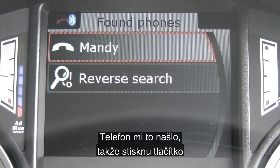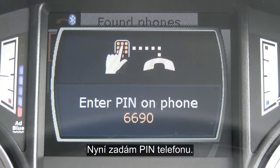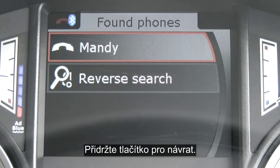It's found my phone and paired to it. The Bluetooth is connecting to my phone. Enter the PIN on the phone. Once you've entered the PIN, the phone is connected and you can leave the menu — press and hold the return button.